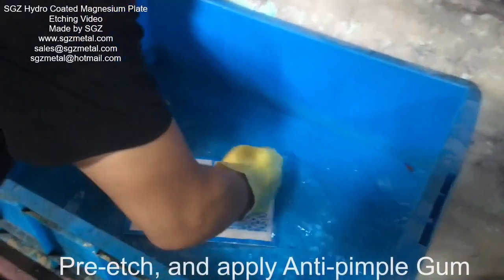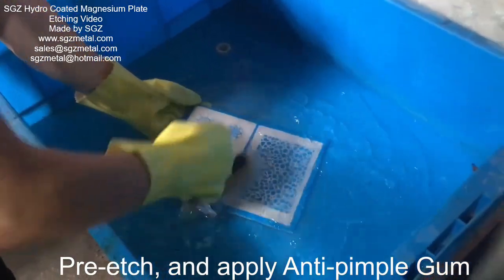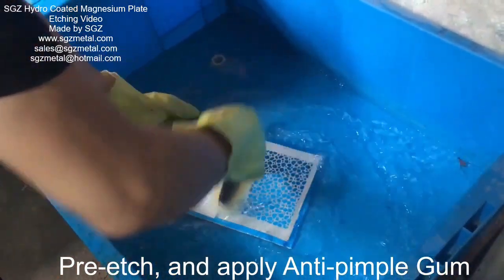Okay, this is Johnny. Now we pre-etch with very light acid.